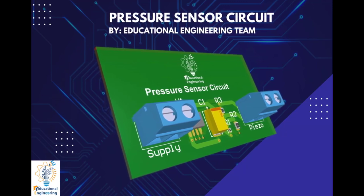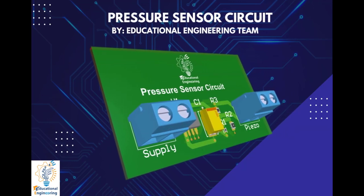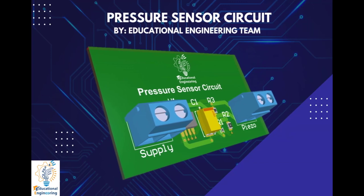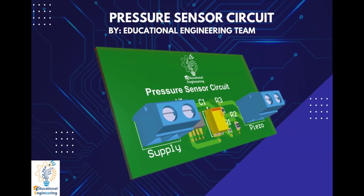This board is quite simple and uses few discrete components to operate. It only includes a piezoelectric transducer element, a resistor, capacitor, op-amp, and a power source.